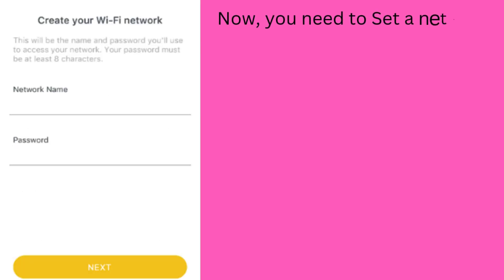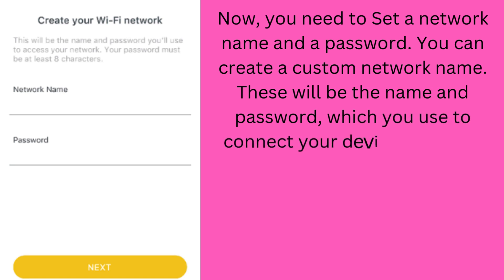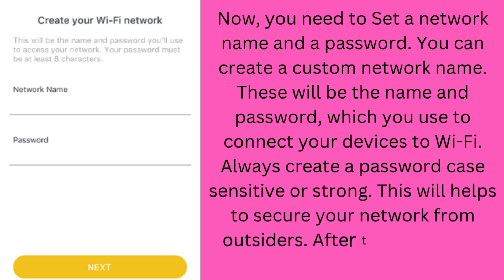Now you need to set a network name and a password. You can create a custom network name. These will be the name and password you use to connect your devices to Wi-Fi. Always create a strong, case-sensitive password — this helps secure your network from outsiders. After this, tap Next.